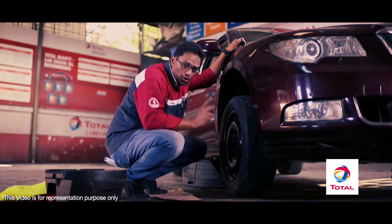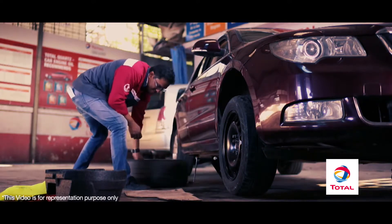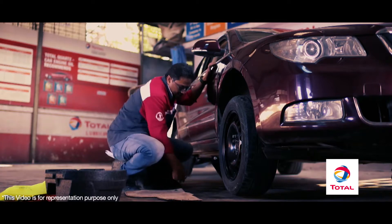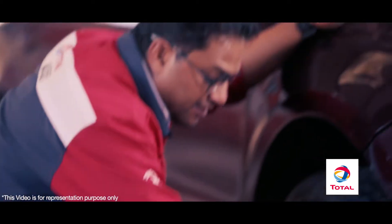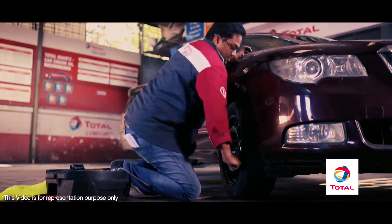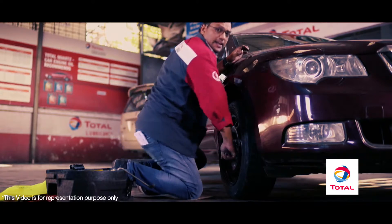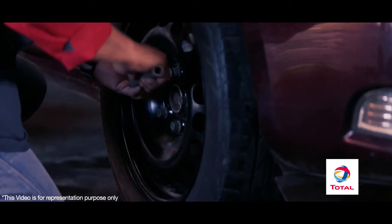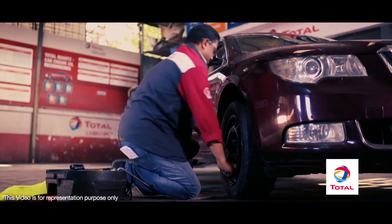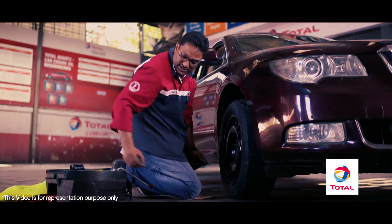You can now begin to lower your jack. But before you do that, take out the punctured tyre, then continue tightening the bolts until they're absolutely secure. And of course, don't forget to take out your safety bolt.